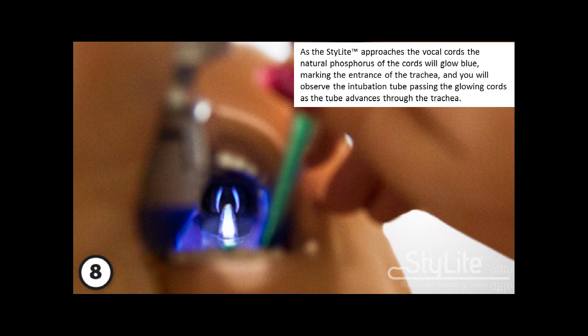As the stylet approaches the vocal cords, the natural phosphorescence of the cords will glow blue, marking the entrance of the trachea. You will observe the intubation tube passing the glowing cords as the tube advances through the trachea.